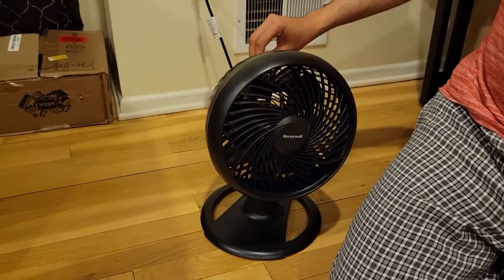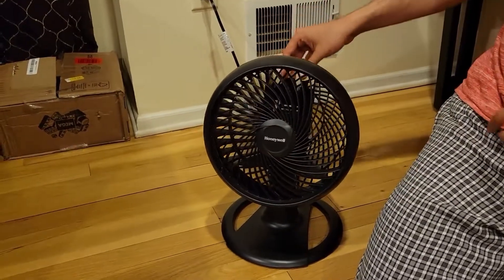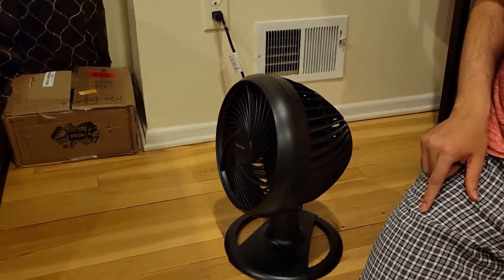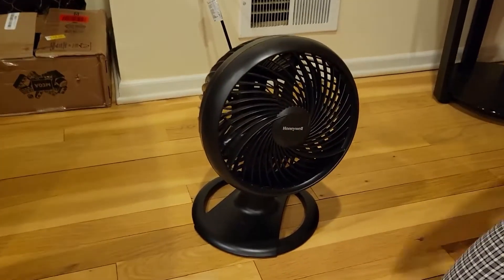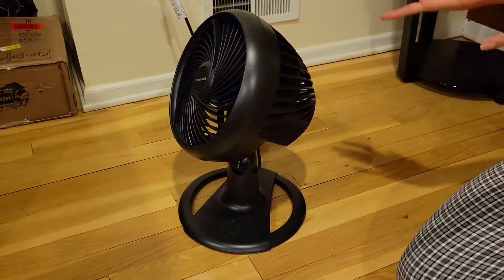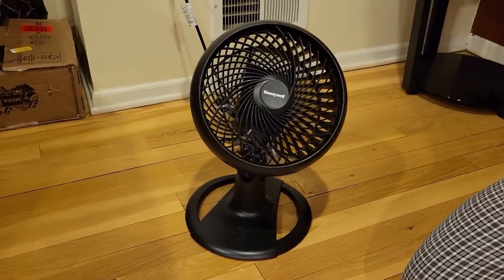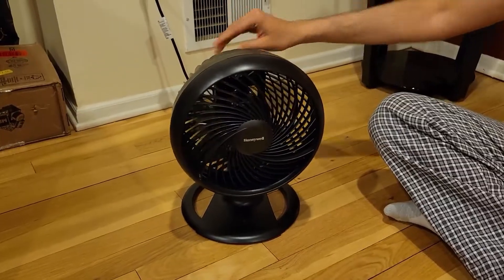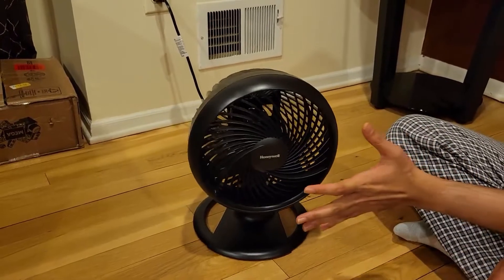I've plugged it in and I'm putting it on level one because it's really powerful and it's winter here. I did try level three. You can see it rotates 110 degrees, which is a really big rotation. If you've hung it on the wall, the rotation covers the whole room — depending on how large your room is, you can set it at the right angle and it will really throw a lot of air.